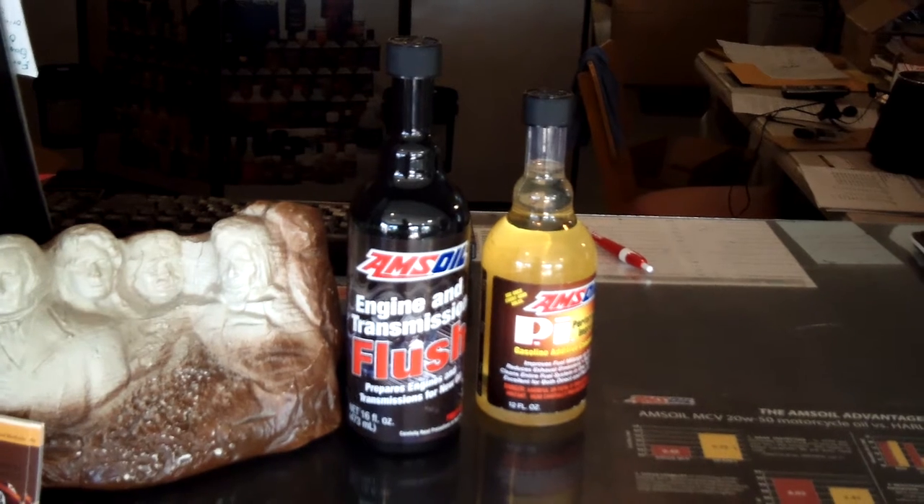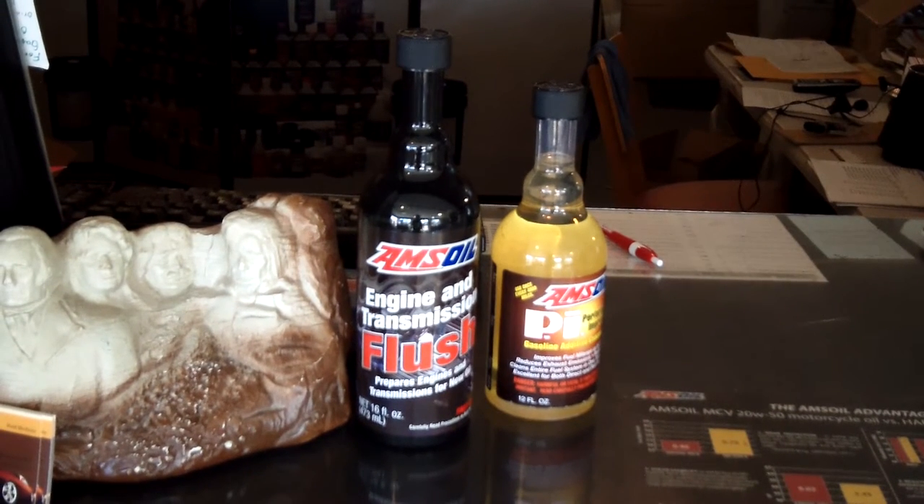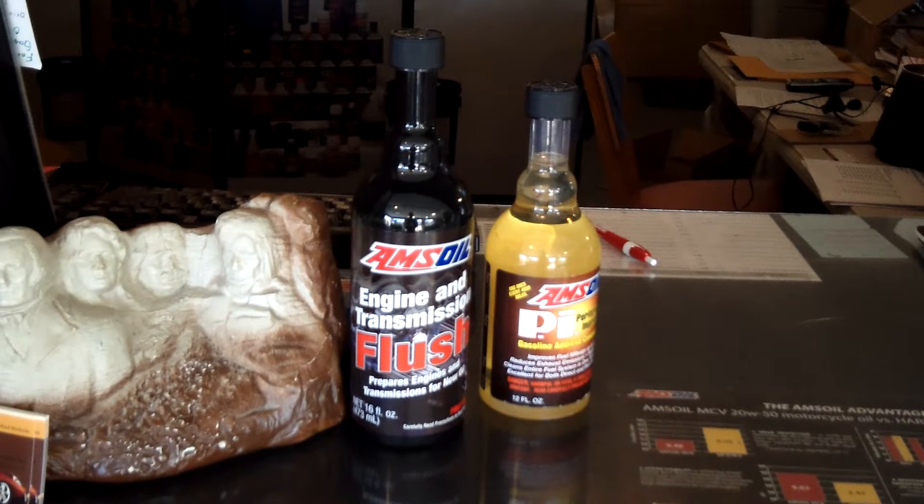We're going to talk real quick about the flush. Real quick though, about these videos — I don't make them to put on YouTube for people to just find them, because I'm not convinced people would watch these videos and say, hey, this is the product I'm going to buy from this guy now. The purpose of these videos is for our website, so when people click on one of the product pages, there's extra info from a person rather than just data sheets and pictures and typed info. We try to add what we've learned from our own customers, going to Amsoil University over the years, chatting with tech services, and our own findings.